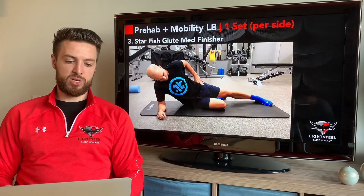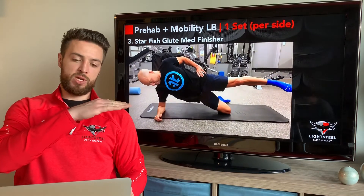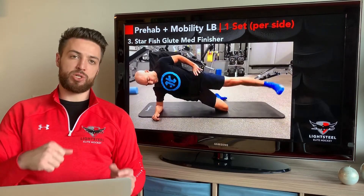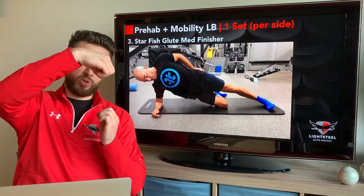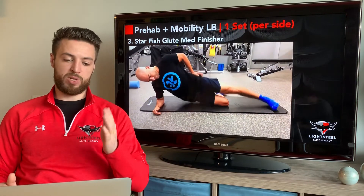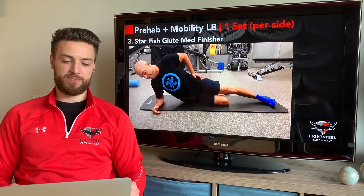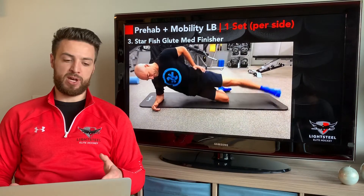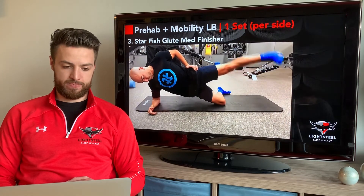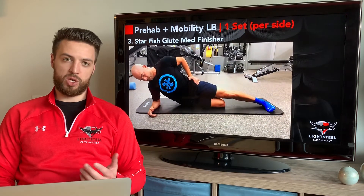Lastly for prehab, we're going to do our glute med finisher — the starfish. This one is a follow-along. Make sure that our toe is not pointing up at all — it's pointing horizontally across the ground. Our hips are stacked vertically right up and down; we're not rotating to the side to cheat and use different muscles. We're making sure they're vertically stacked properly and then extending through the glutes, really firing with our glute medius. Do one set per side and follow along with the video.